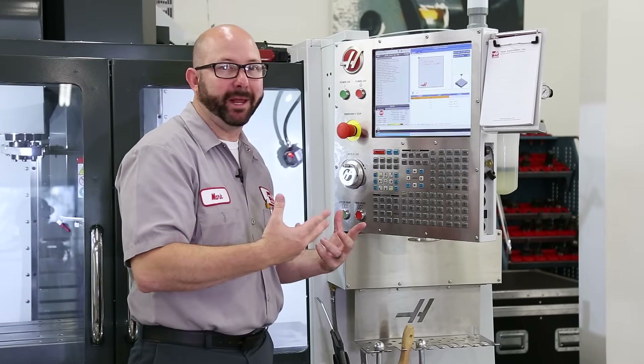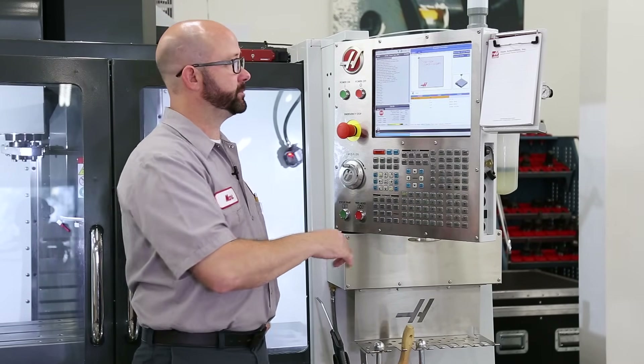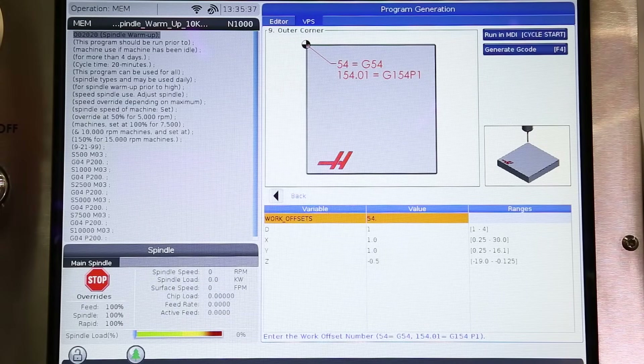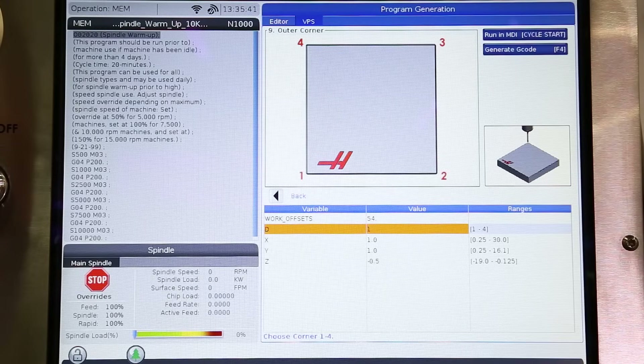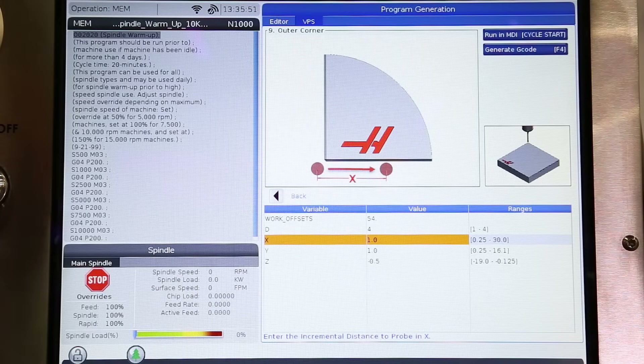It might be best at this time to exit where we're at, go back into hand jog mode, and jog that spindle probe above the part where it tells us to in the pictures. With that done, I'll go back to my offset page and press part zero set. It brings us back to those VPS probing templates. At this point, it's just fill in the blank — it's really easy. No matter which cycle you choose, just answer the questions. What work offset? 54, because we're using G54. We could change it. Next, which corner do I want to probe? We're gonna go with number four — that back left corner. How far from the left edge do we want it to probe? There are more instructions given here at the bottom of the screen.